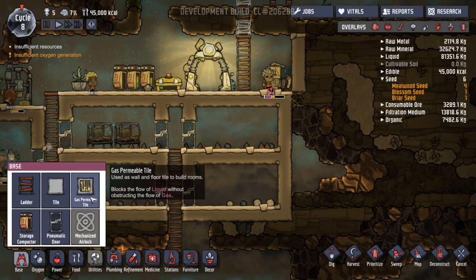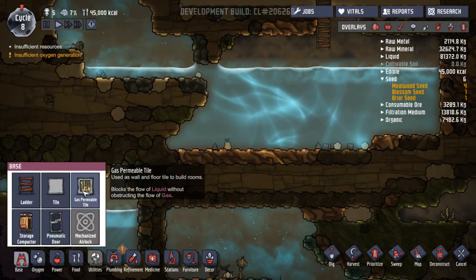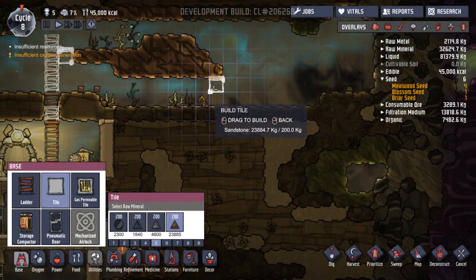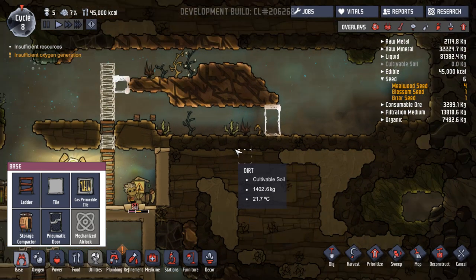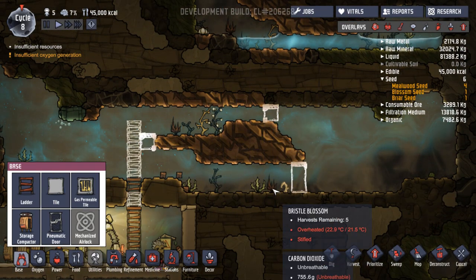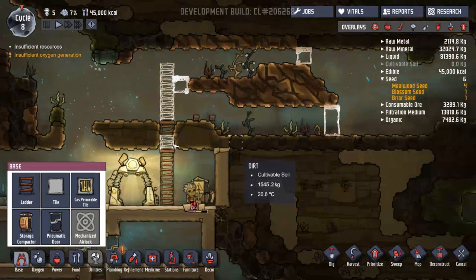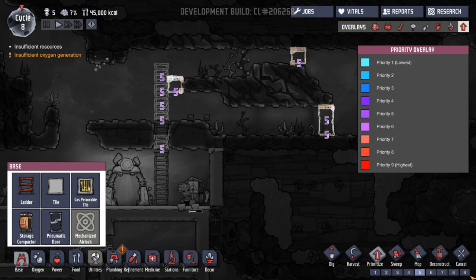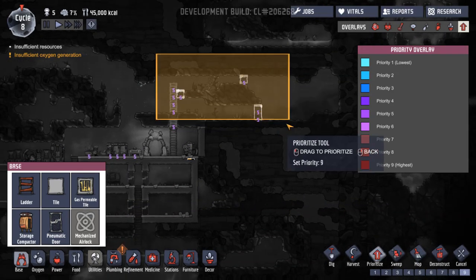Something new — used as wall and floor tile to build rooms. Blocks the flow of liquid without obstructing the flow of gas. So we could build a room underwater. But what I do want to do is just block this off down here, like that, and then do the same up there. So build all of these things.